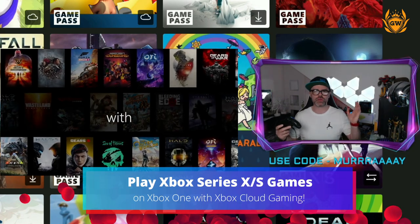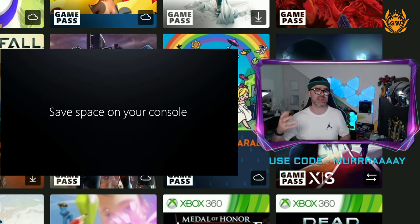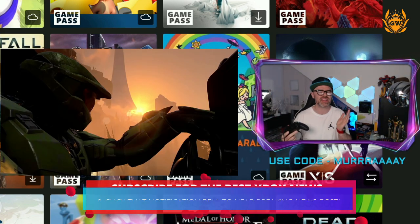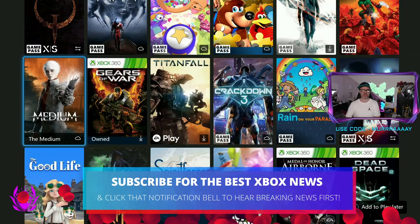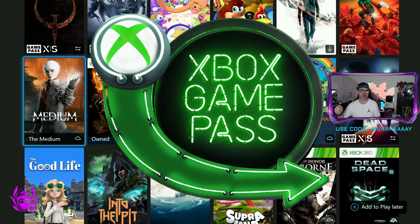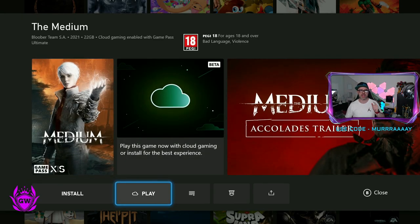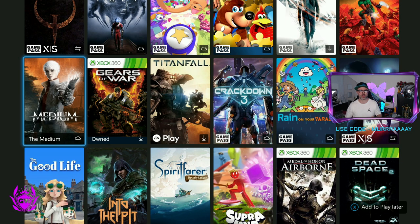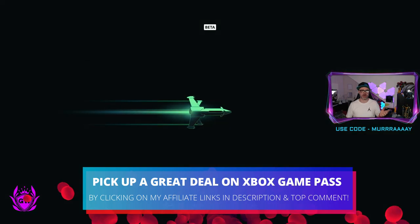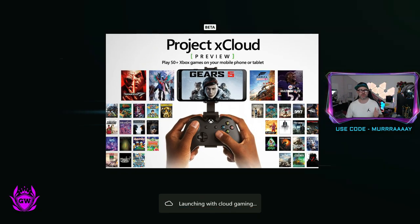You're on your Xbox One console, you've updated to the latest software, and you want to play an enhanced Series S/X game like The Medium. You can now do that by streaming it directly from the cloud. Go into Xbox Game Pass — you need a Game Pass Ultimate subscription — and you'll see a little cloud logo next to The Medium. Click on it and then click on 'Play from the Cloud,' and like magic it just starts loading up.